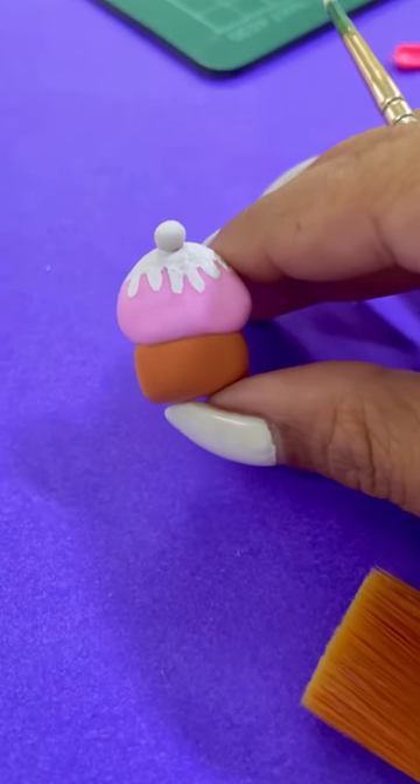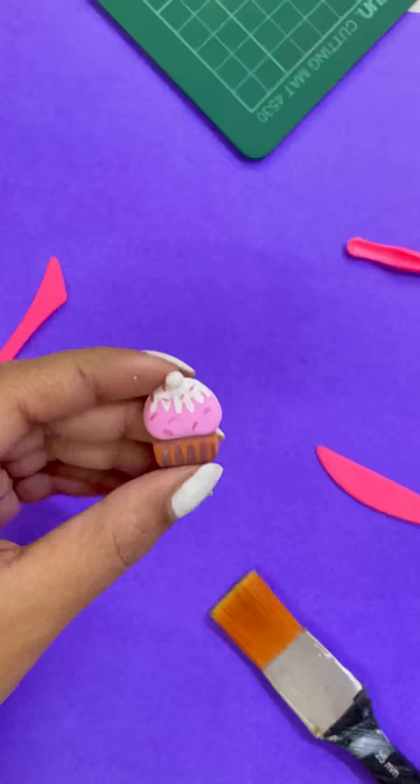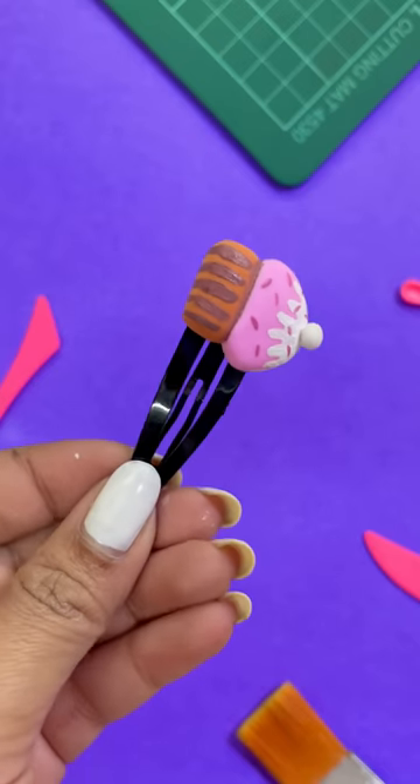And you know what, we just want to make sure that our hands are wet because every bit of clay is stuck in it. And this looks like a super cute cupcake. Now I will stick this cupcake on the top of the clip, and our cupcake is ready.